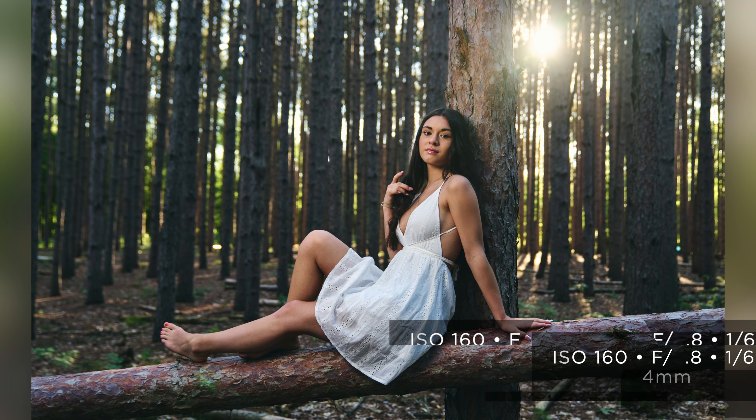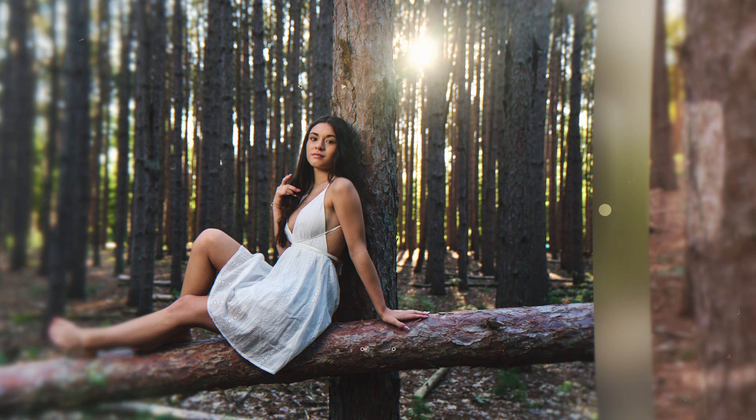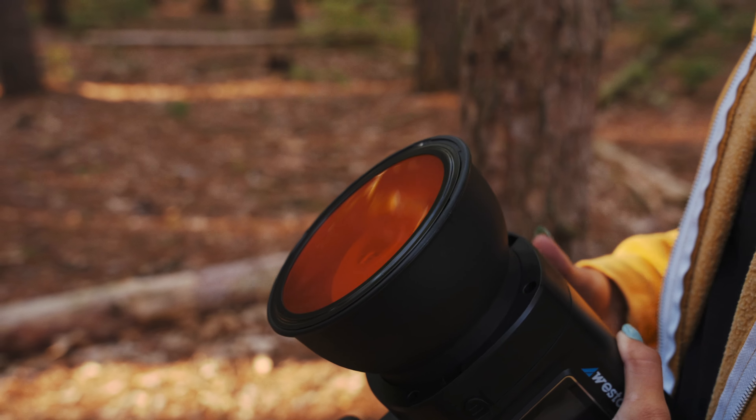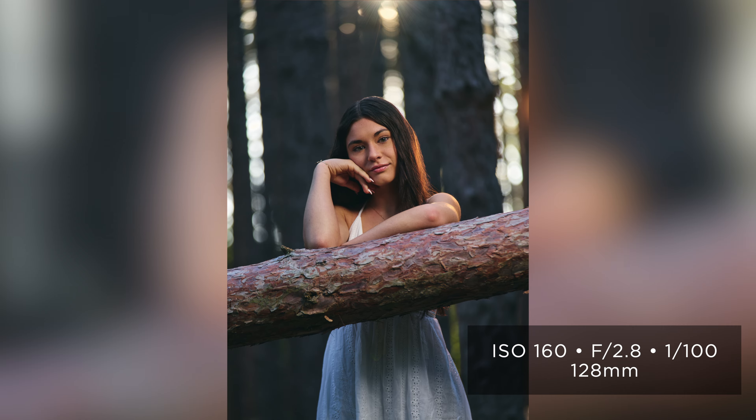But there were also a few cases where the rim light wasn't hitting her, so what we did was put an orange gel on that second light — which is the seven-inch reflector that comes on the FJ400 — and that allowed us to mimic the sunlight in areas where we didn't actually have it coming through for the rim.